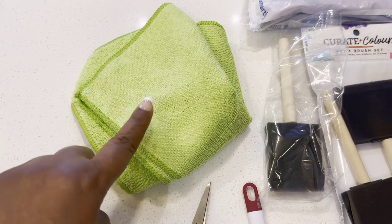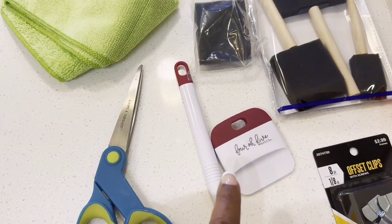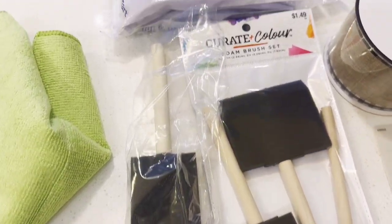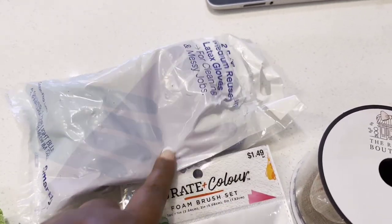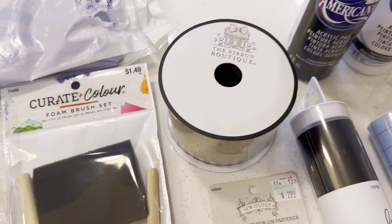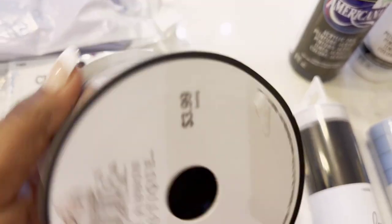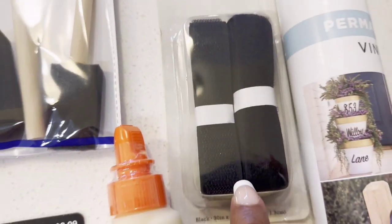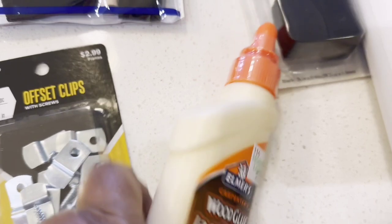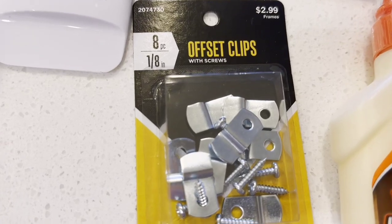Here are the supplies you'll need: microfiber cloths, scissors, a weeding tool, a flattening tool for the Cricut, and painting sponges — you can get those from the Dollar Store. I also got gloves from the Dollar Store. They're pretty thick but worked perfectly. Then I got some ribbon from Hobby Lobby. This week Hobby Lobby has all their ribbons 40% off, so I grabbed that.